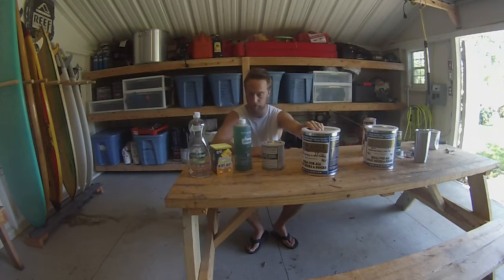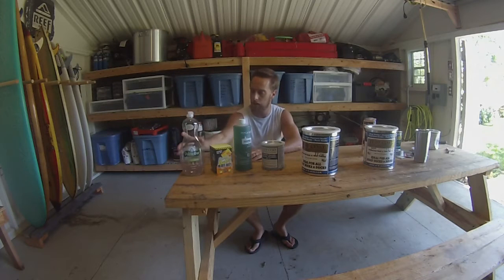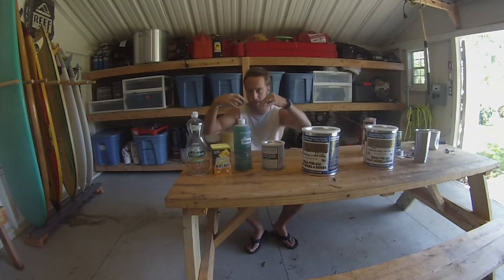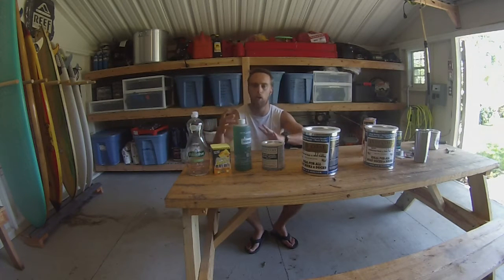So what I'm going to do is pressure wash the boat first, get it as clean as I can, then scrub it with a degreaser — basically dish detergent — pressure wash it again, and then I'm going to paint this stuff called OSPHO onto it. It's an aluminum-matching phosphoric acid, designed to get inside the pores and take out all the oil, grease, residual rust, and things like that.